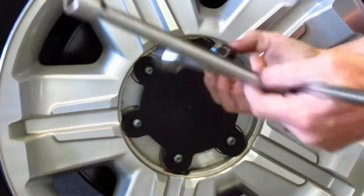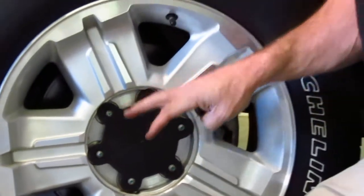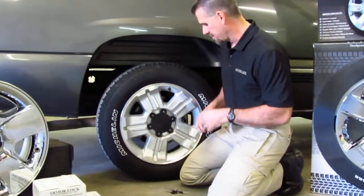Torque it down. I recommend you guys torque this thing down to factory specs, which are going to be located in your owner's manual.